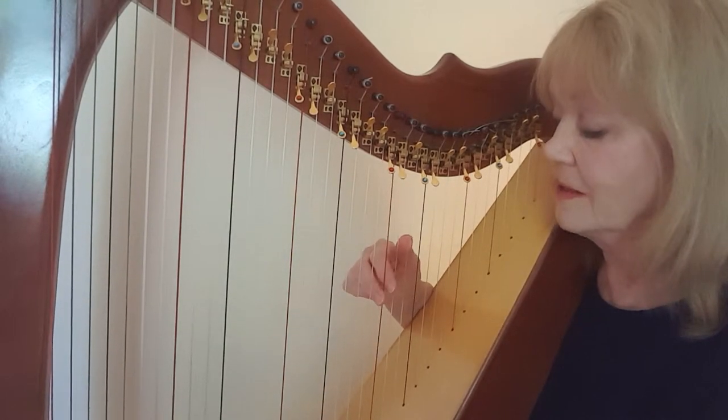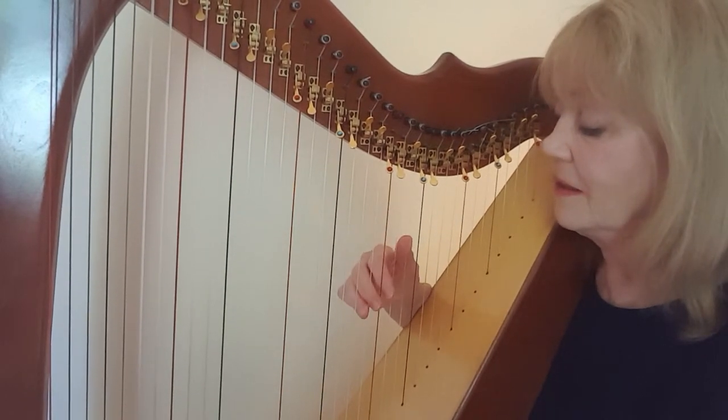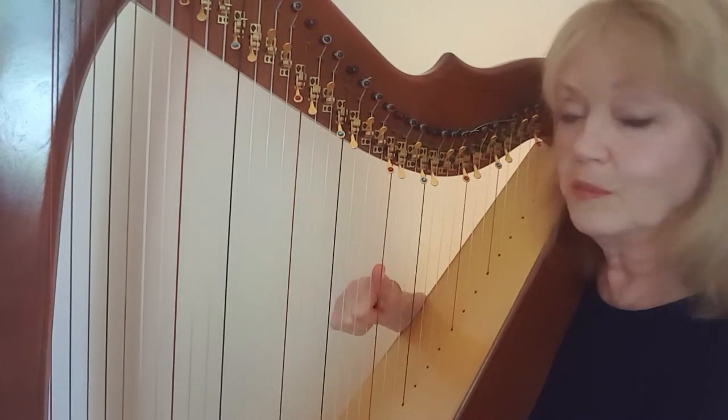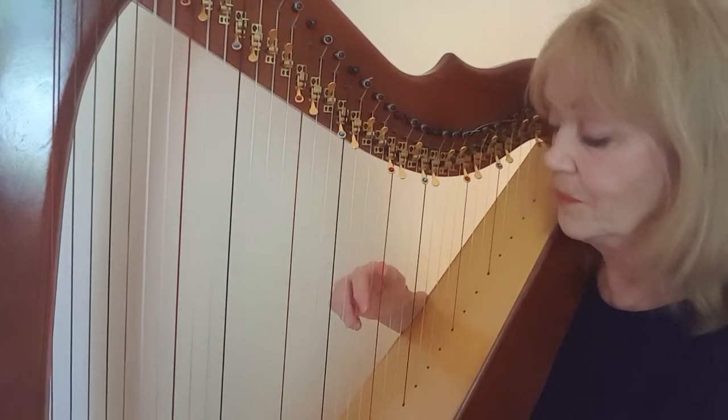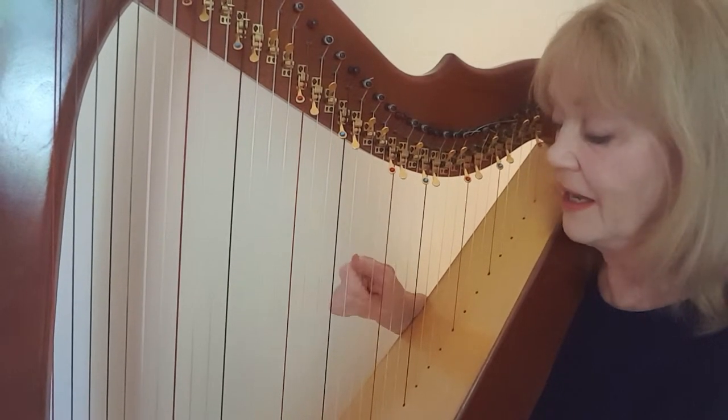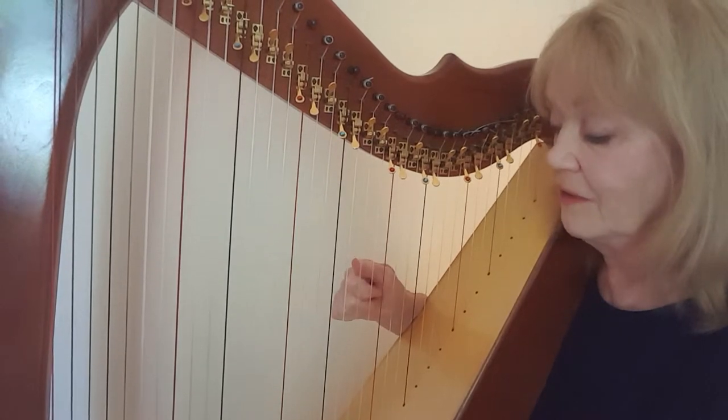So that phrase is C, D, E, E, D, C, B. Immediately have your thumb placed on the C now. Then C, B, A — C, B, A — and then A with a second finger.